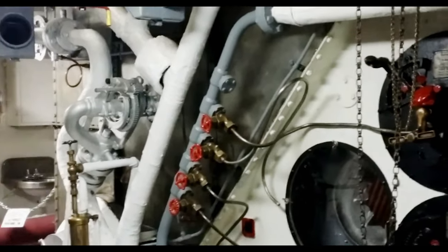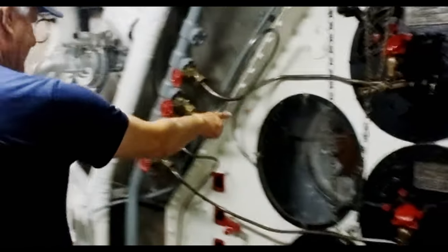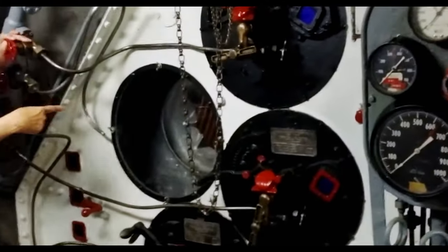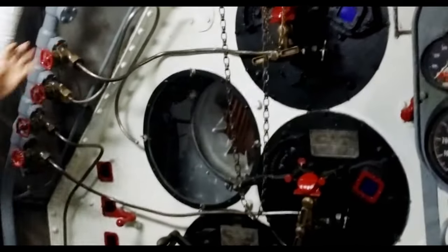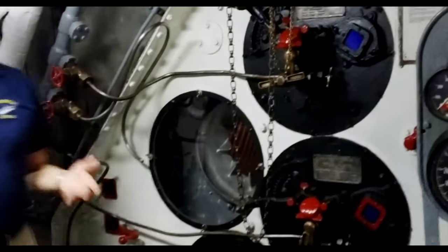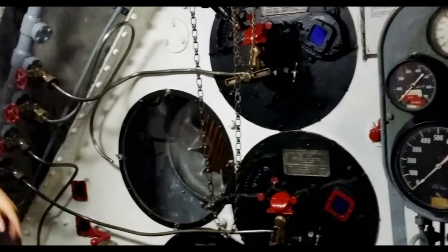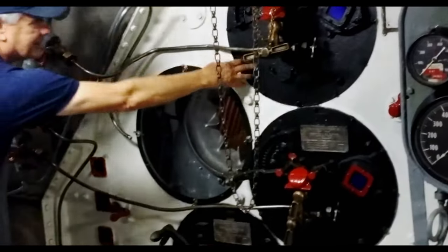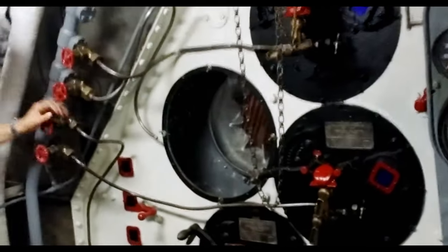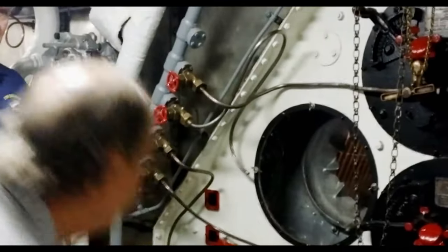These are M-type boilers. As you can see inside, over here is the fire-bricked area. They would heat up that chamber up there with fuel from the fuel tanks — that real thick, viscous bunker fuel — to 150 degrees, and then introduce it into these areas here with these nozzles. It would eventually generate a flame that would be maybe as high as six feet tall.